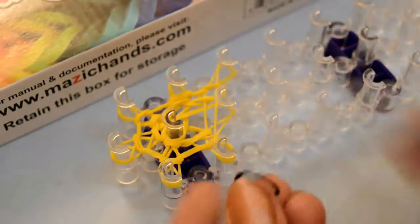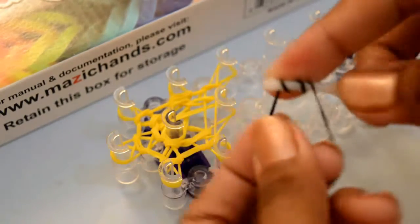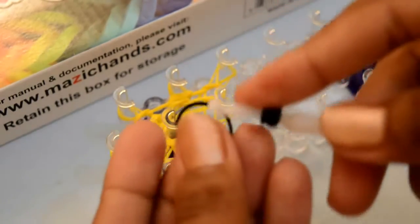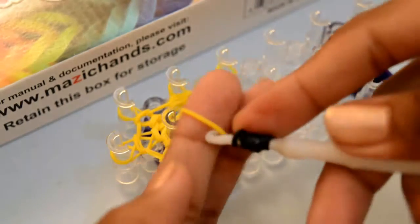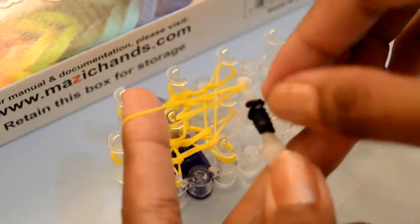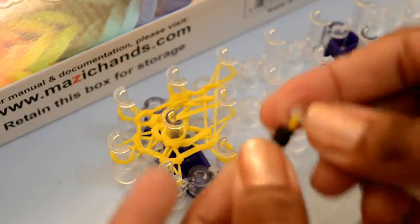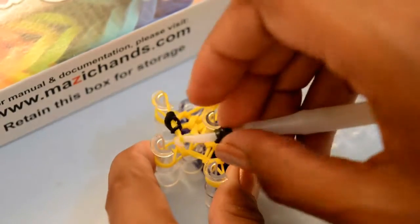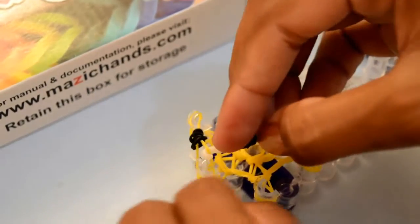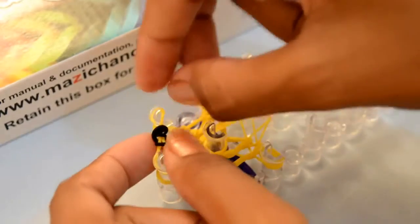Now take two black color rubber bands. Take one and loop it onto this rubber band on your hook four times. Now to the second one. Take one yellow color rubber band, place it on your finger and on the other end put it on your hook. Now loop this black color rubber band over this yellow band. Place the yellow rubber band on your loom — one side on the right side first peg.